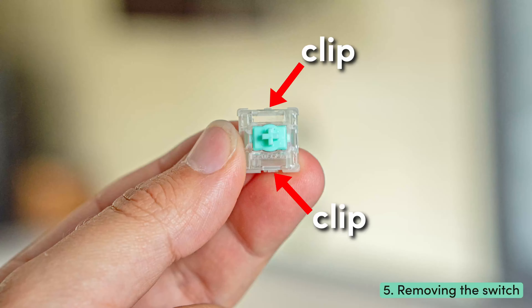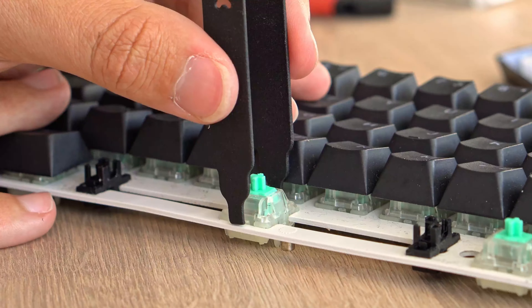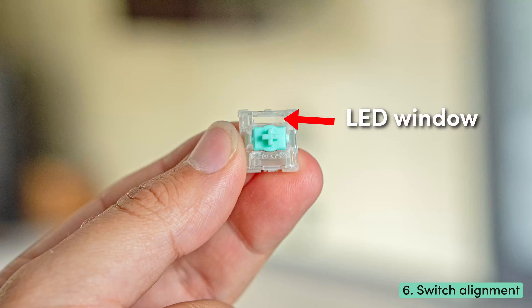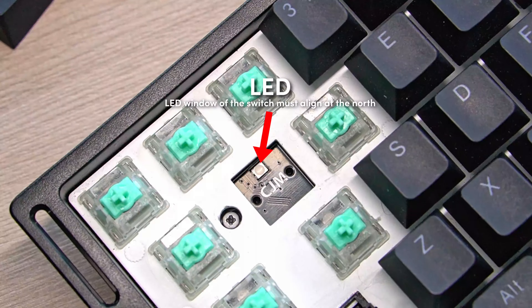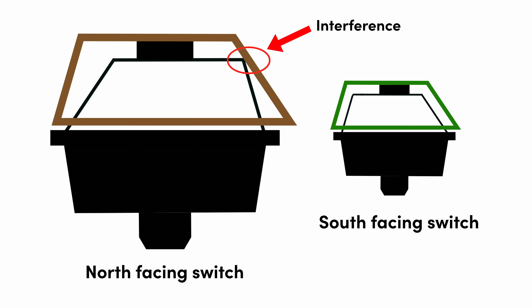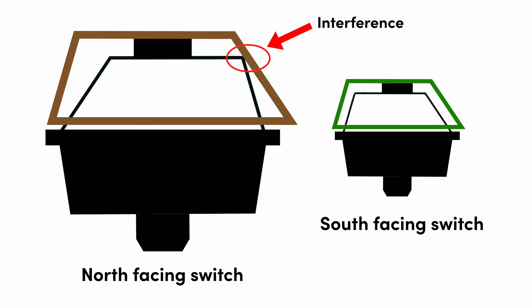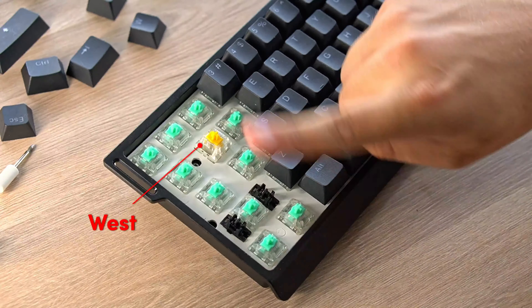Step five: Lecker switches have clips on the front and the back. Grab your switch puller and carefully push the claws of the switch puller against the clips of the switch. Now you can wiggle the switch out — repeat this step for all the other switches. Step six: grab the new switches you want to install. Ensure that the LED window aligns with the north side on the PCB. You can insert the switch with the window facing south, but the RGB lighting won't be as vibrant. The south-facing orientation is mostly used if you have any interference with your keycaps. Avoid east and west orientations, as this will not work and can damage the switch.